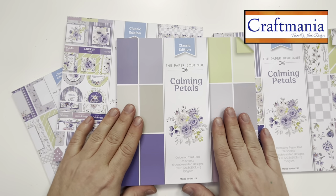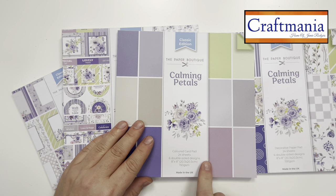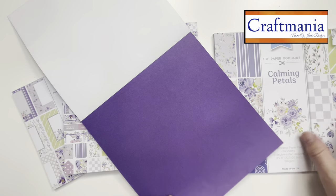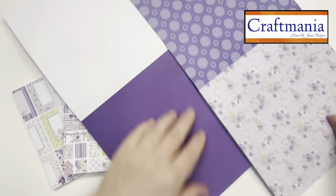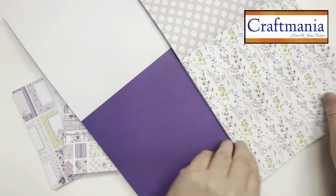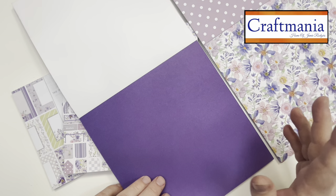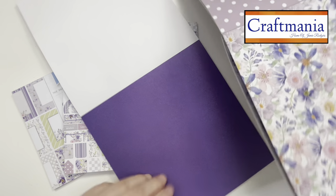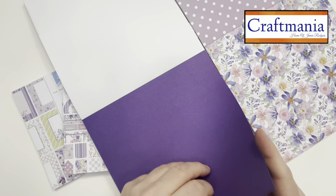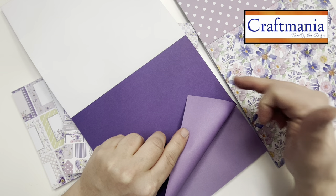Moving on to the colour card pad: again 24 sheets, six double-sided designs, eight by eight, and 150gsm. These beautiful elements coordinate perfectly — whichever page I flick to, it all matches. This is something I always love about a collection like this: it's easy to find a paper pad, it's never as easy to find the matching tones, and in here we have them in spades.